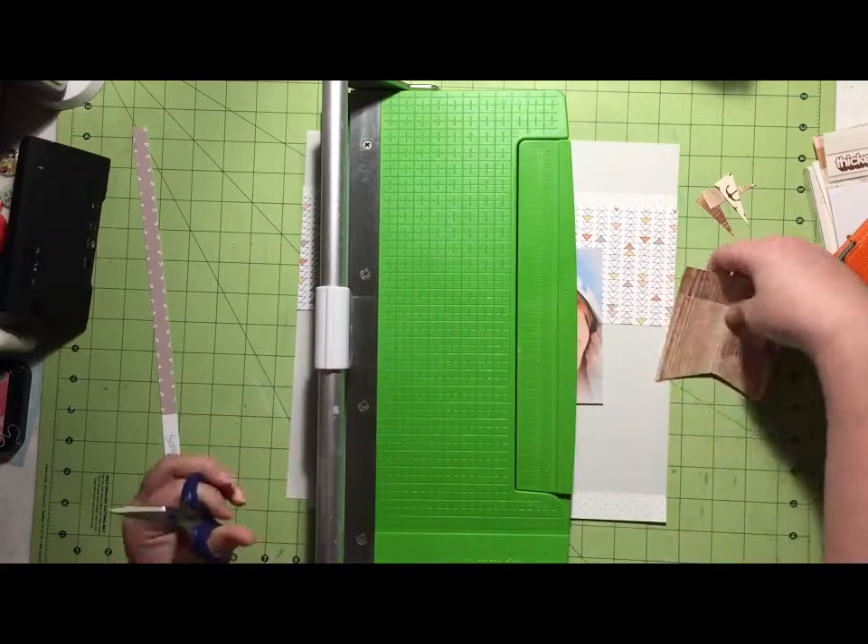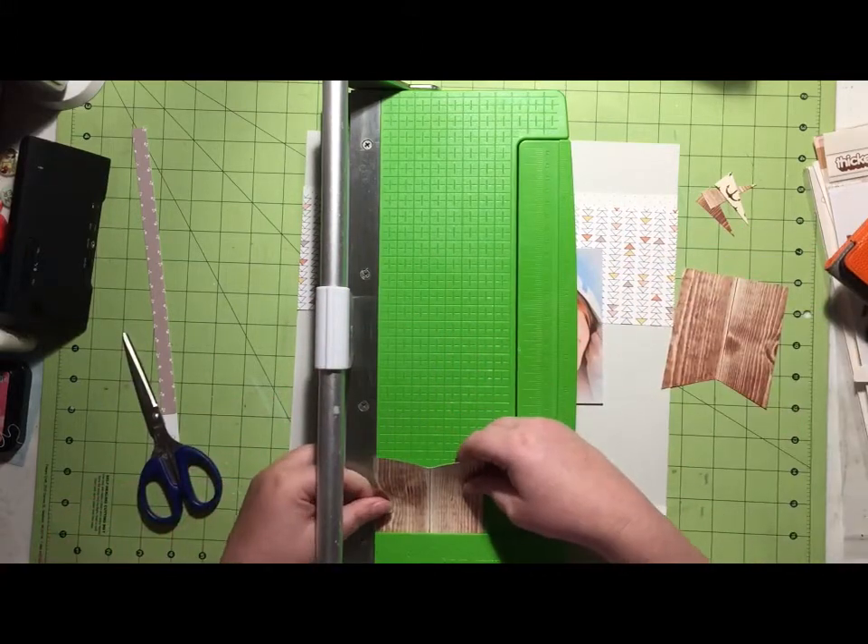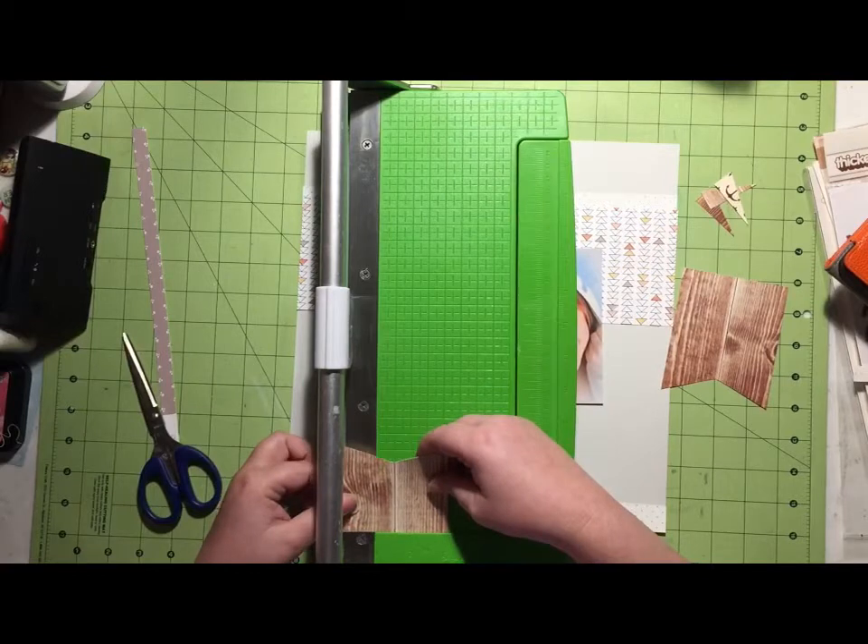And I don't know if you just noticed — my cat just totally stole a piece of paper off my desk. I didn't notice that until I started watching this back.